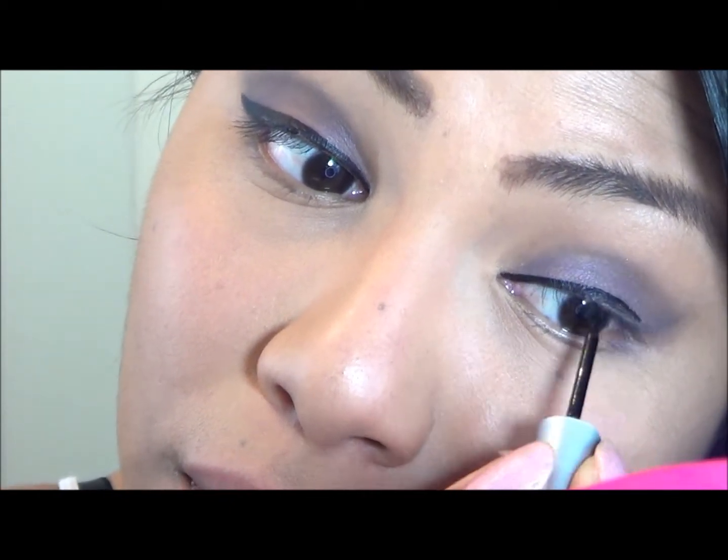If it is your first time using liquid eyeliner, I suggest you keep on practicing. Practice makes perfect and you will love using liquid eyeliner after the third try.